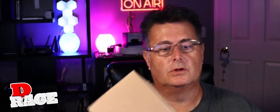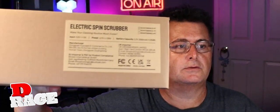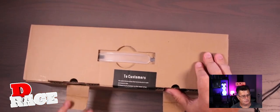Hey guys, Rage here. So today I want to do a quick unboxing for you guys of this Electrix Bin Scrubber. So without further ado, let's do an unboxing together here.